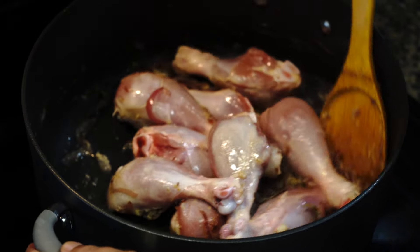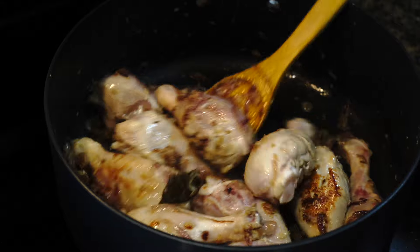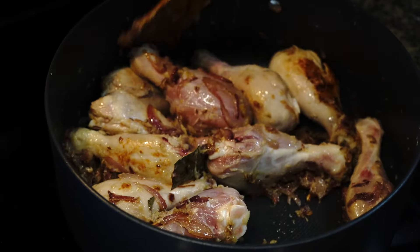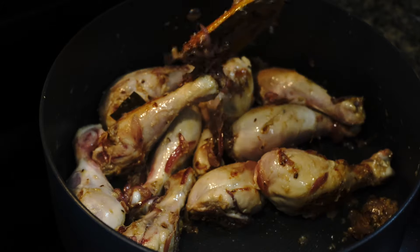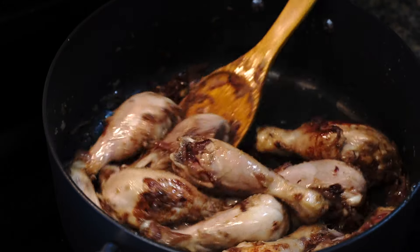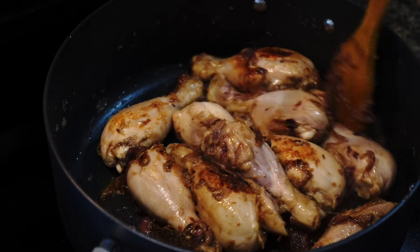You want all that water that comes out from the chicken to become dry, and this will help in making the chicken more flavorful. The chicken will turn from pink to a cream color, and when you get rid of all that water that comes out from the chicken then it's time to add the spices.